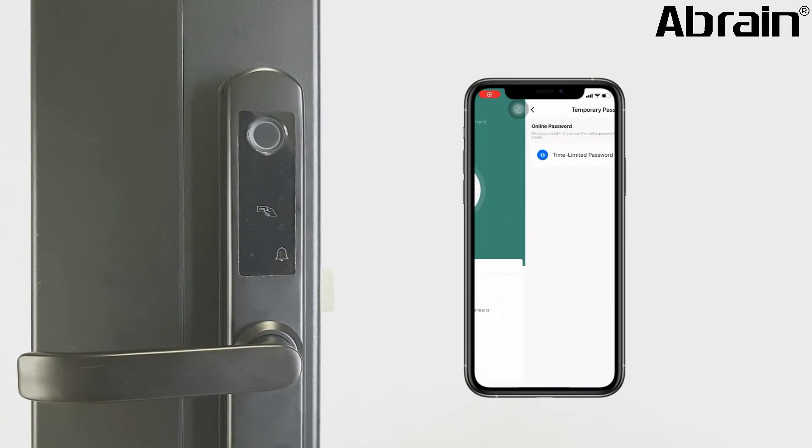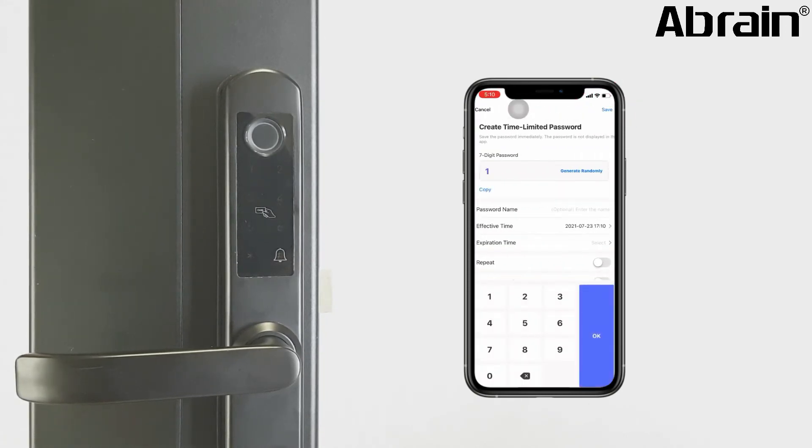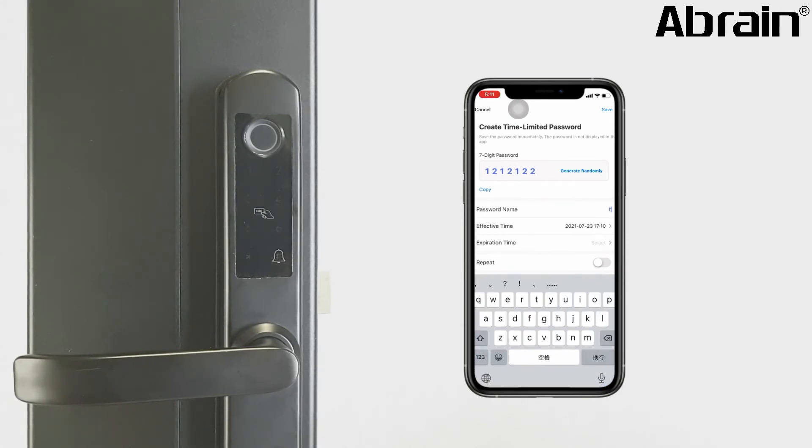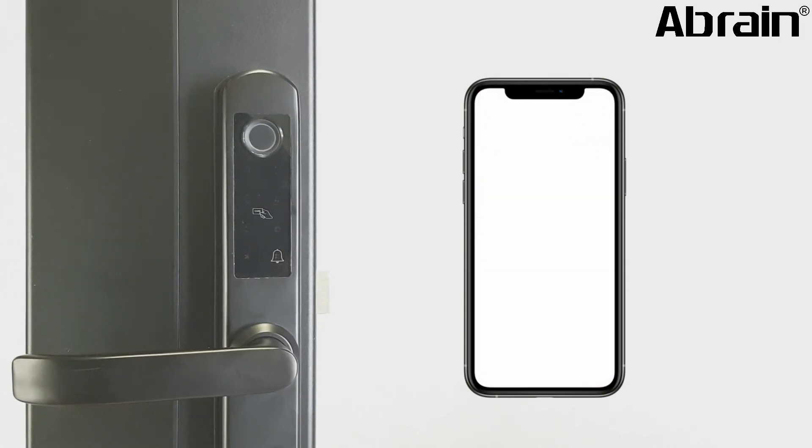In the app, click Temporary Password, then click add. Input a 7-digit password using numbers 1 to 6. Input the name, then set the start time and end time for this password. Before you save, you must take a screenshot first.